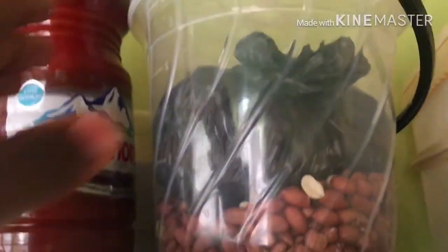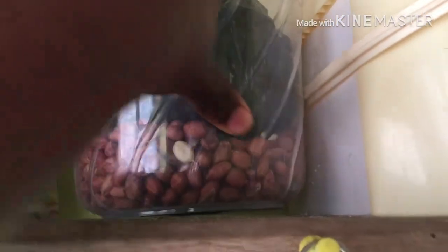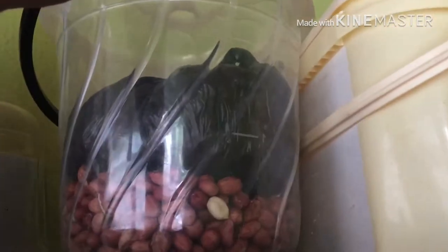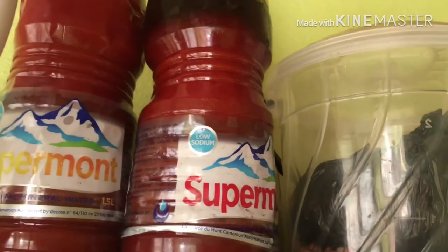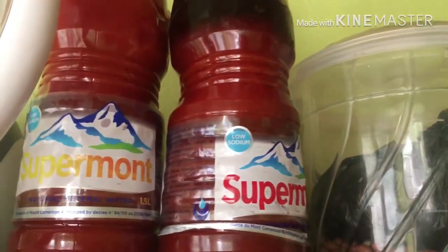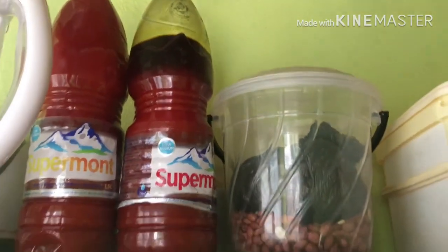For my granite, I decided to store it in this transparent plastic pan because it's transparent, it has a closed cover, and weevils don't get into it. My palm oil stays in this box. As I said, please leave your comments in the comment section — how do you think palm oil can be stored, or is it okay to leave it in this box? Let me know.